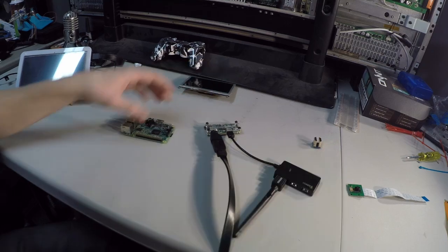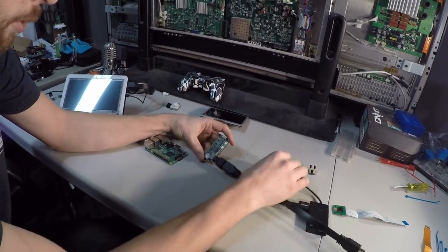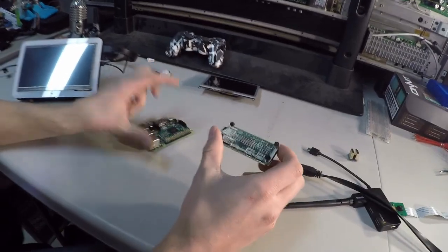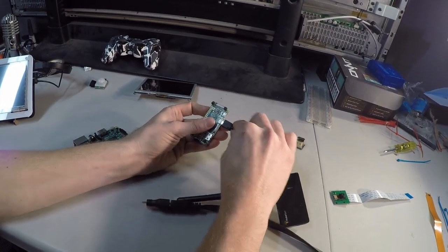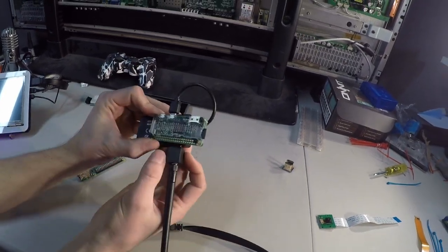Now you've got all this extra stuff. Other than that, the Pi Zero runs pretty good for how small it is. It runs all the same operating systems, runs just as good. So if you're really looking for something more compact, this might be an option for you, because you can always fold this under here and do something to keep it real small.